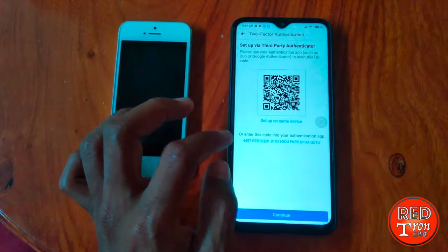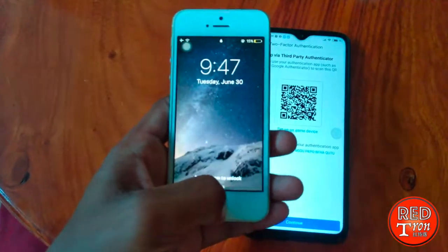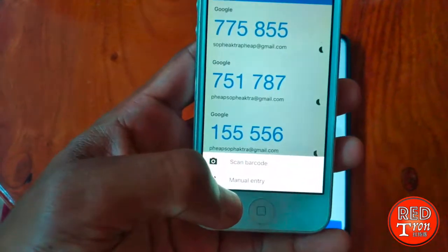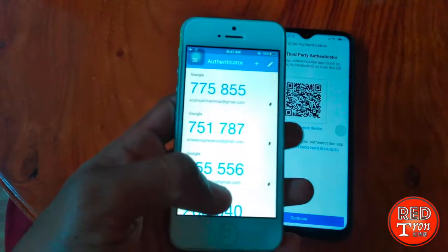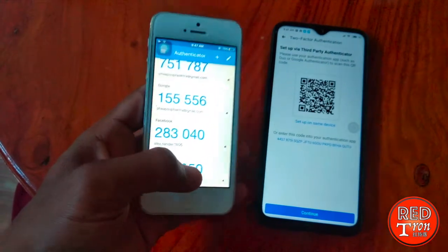There's the authentication app option. Now you have the barcode here. All you have to do is go into your Authenticator app, click on the plus sign, and you will see the option to Scan Barcode. Go ahead and scan the barcode. Now you've got your barcode linked.